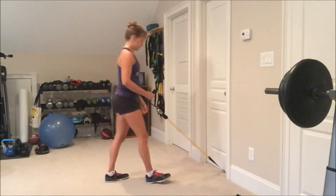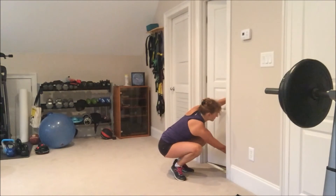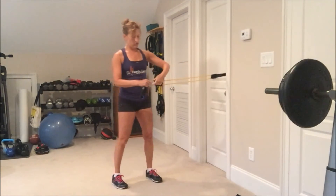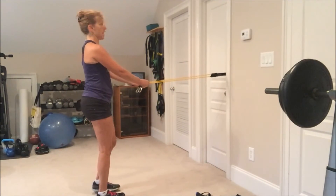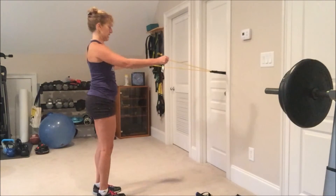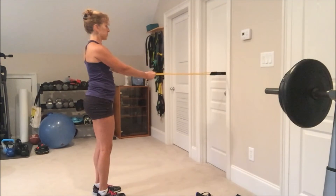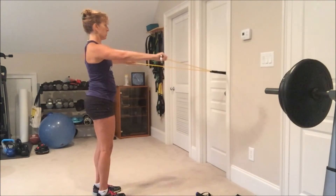For the final exercise, I'm going to go back to that middle range. I'm going to hold both parts of my resistance tube — you could do one arm at a time. I'm going to hold my arms straight up in front of me, and with long arms, squeeze my shoulder blades together and bring them back. I'll do this with my palms facing in, and then repeat it with my palms down.